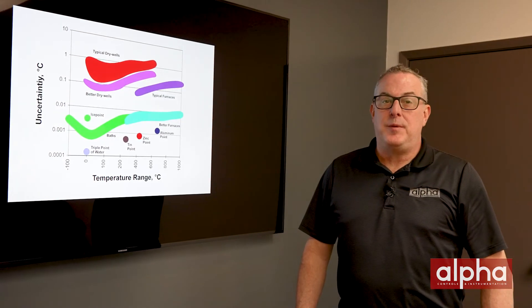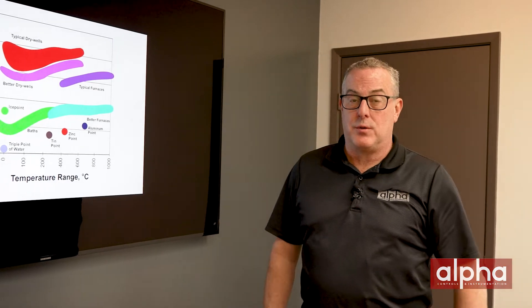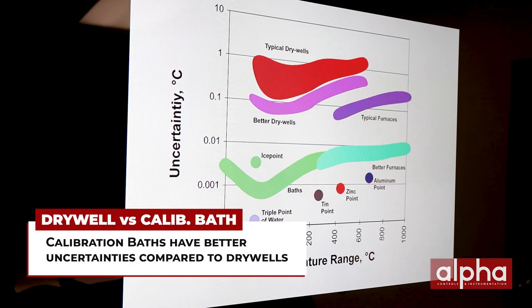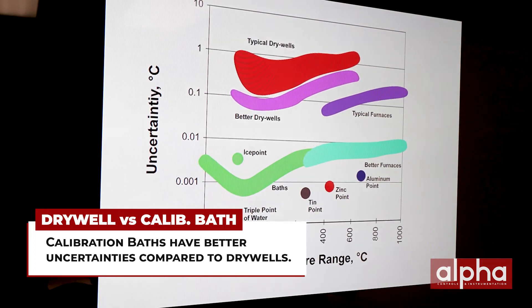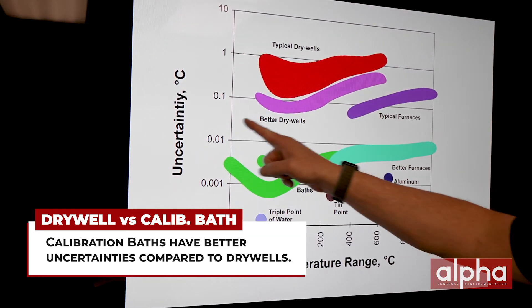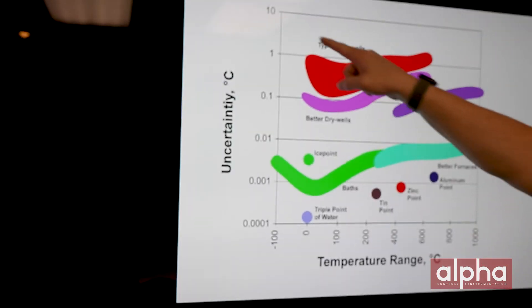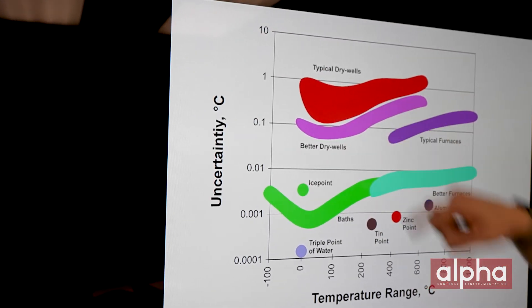Let's take a look at a few things that need to be considered before choosing your heat source. First thing we're going to look at is accuracy. If you remember, baths had much better uncertainties than dry wells. So if you need to be down in this area of uncertainty, a bath is your choice. If you can be up in this area, then go for a dry well.